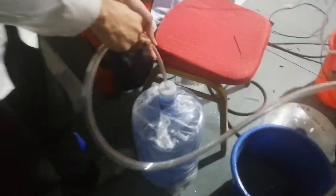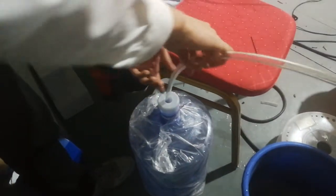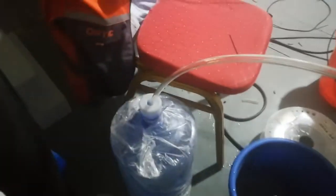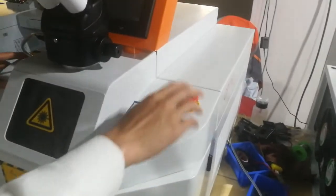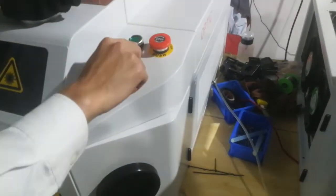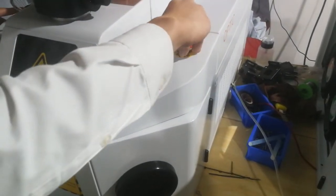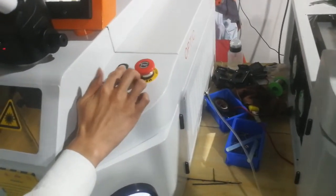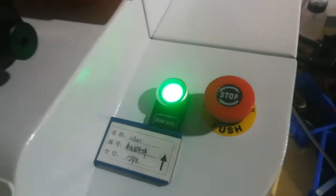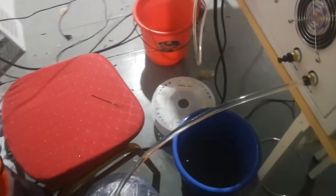On the other side, put the tube in the water container. Then turn on the machine and press the water pump green button. The water is now filling in the machine.